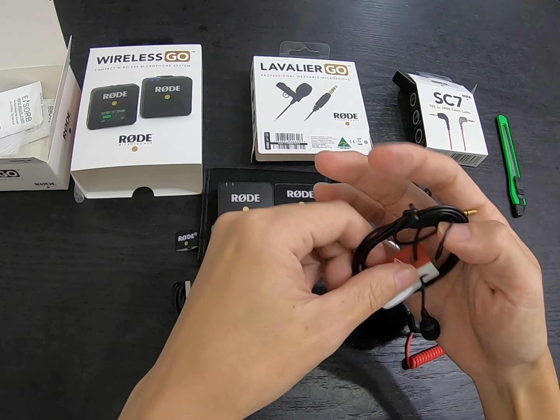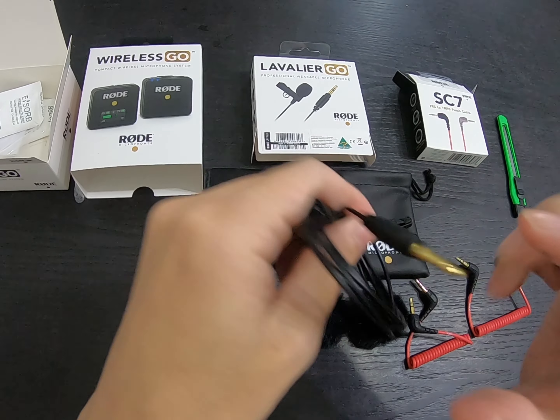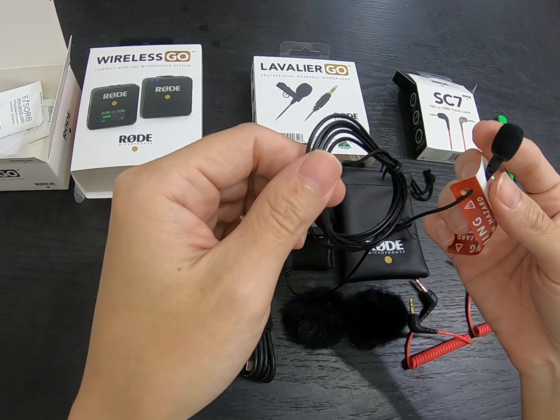The previous mic quality wasn't bad but I wanted something better. After researching many brands I'm still an amateur, just trying to find something suitable for me — even for seminars. Then I found this Rode Lavalier mic. Look at how small it is — it's really tiny.